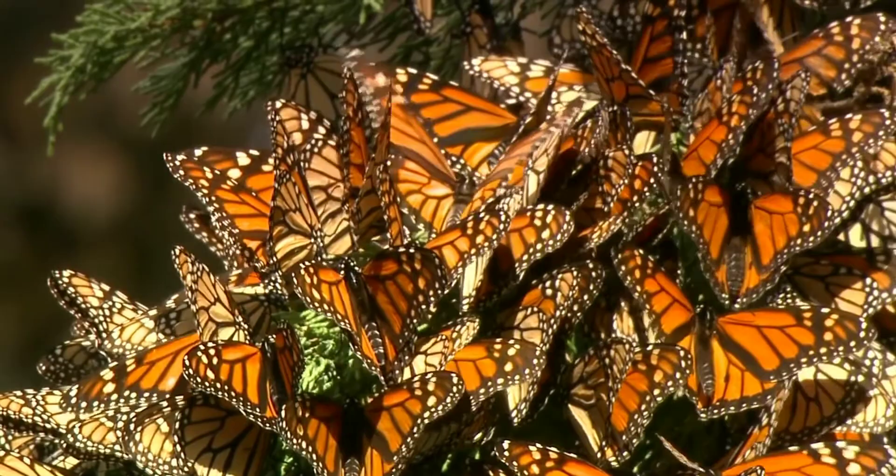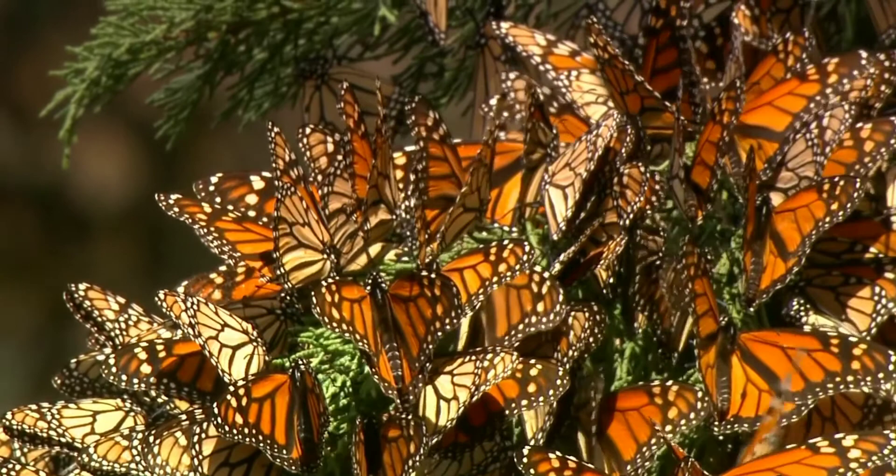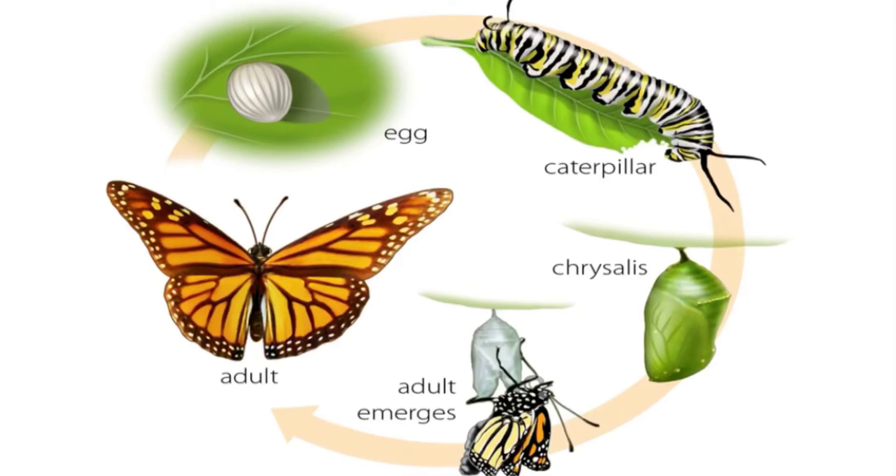Today we're going to talk about the life cycle of the monarch butterfly. Like all butterflies, the monarch's life cycle consists of a series of changes called metamorphosis. The four stages of the monarch butterfly life cycle are egg, caterpillar, chrysalis, and finally adult butterfly.